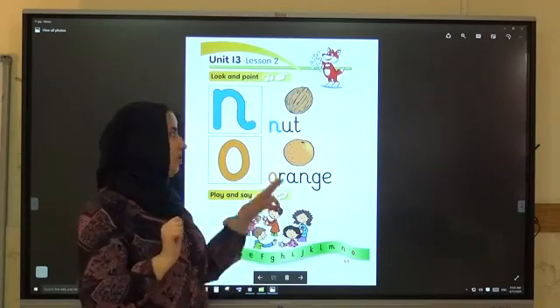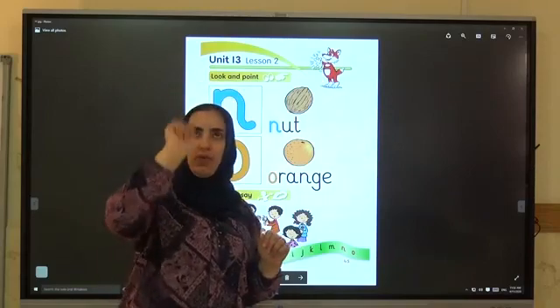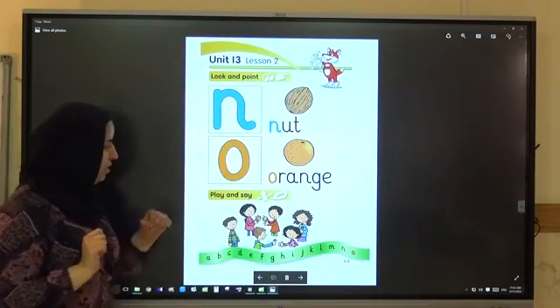N, N. Now write O. O, O, O — orange. Very good.